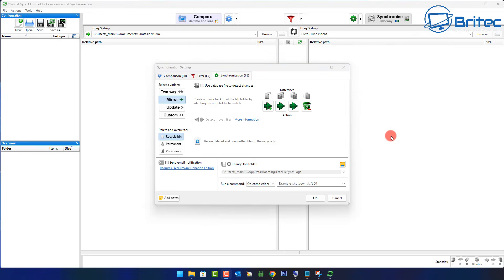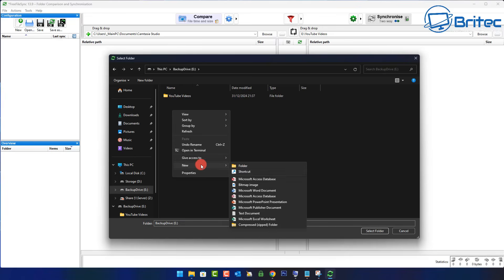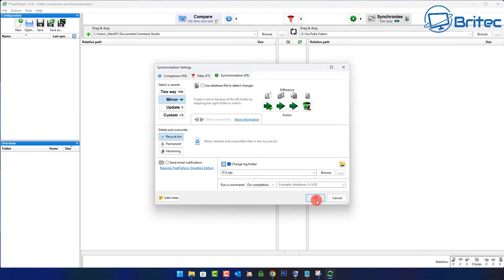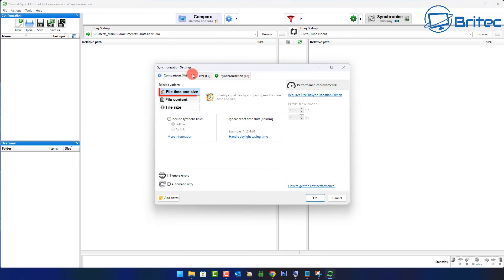Now we need to create a log folder. We can do that right here — we also have send notifications to email, but we'll leave that out and just do the log folder. I'm going to put this onto our backup drive. Let me select our backup drive, create a new folder and call it 'logs'. This will give us a log of everything that happened during the backup. Now go to the filter tab — here is where you can include or exclude what you don't want backed up, like temporary files.